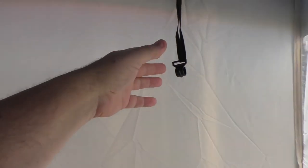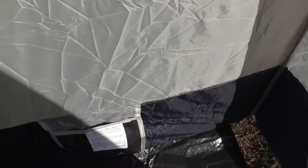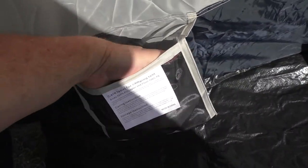There are a couple of other hooks on this side. I don't know if the idea was to have two of those poles, but there's only one provided. It says there's two pockets, but there's only one — rather stupidly placed at the bottom of the tent, but at least it's better than nothing.